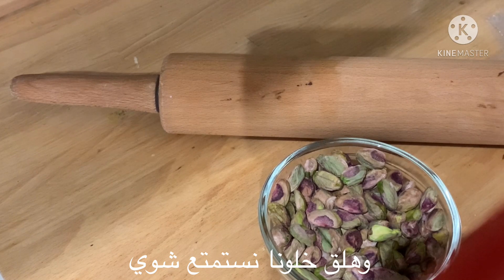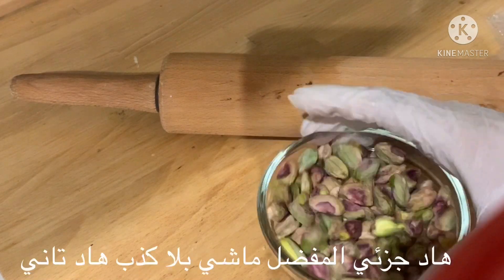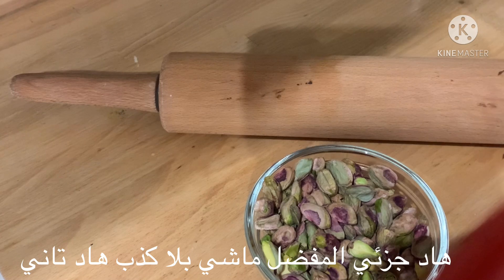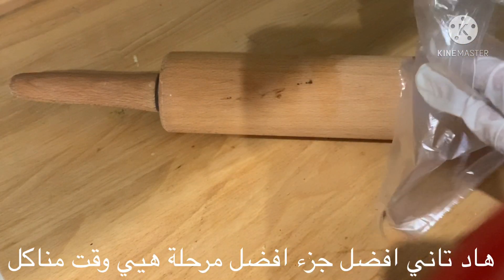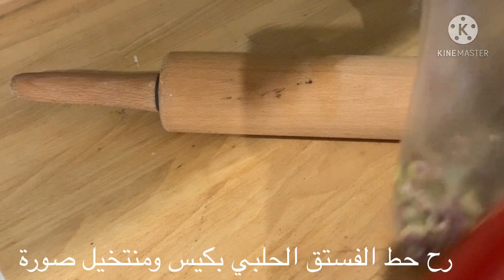Let's have some fun — it's my favorite part. Honestly, it's my second favorite part, because my favorite part is when I'm going to eat it. So let's put the pistachio in a bag.